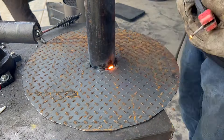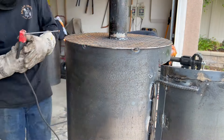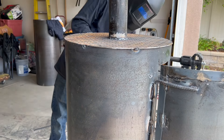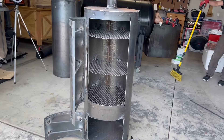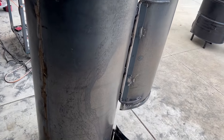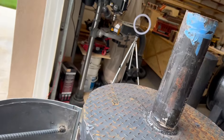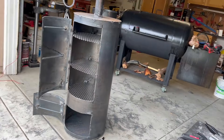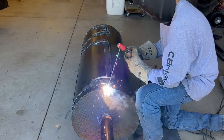Welded the smokestack to the top, welded the whole thing all around. Then it was time to put the top cap on — there you see me tack welding it on. A little progress report right there. After those tack welds it was time to give it a full weld all the way around.